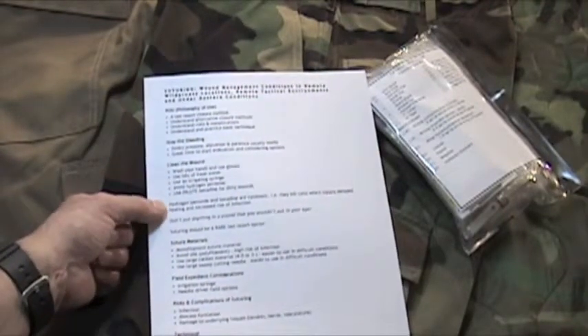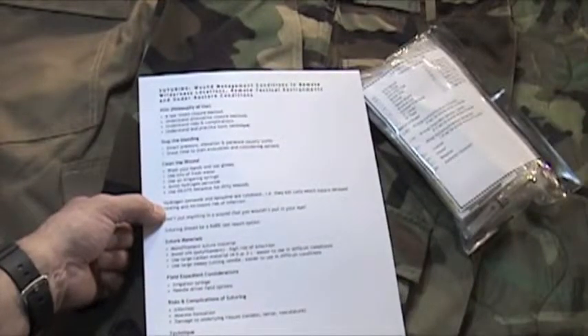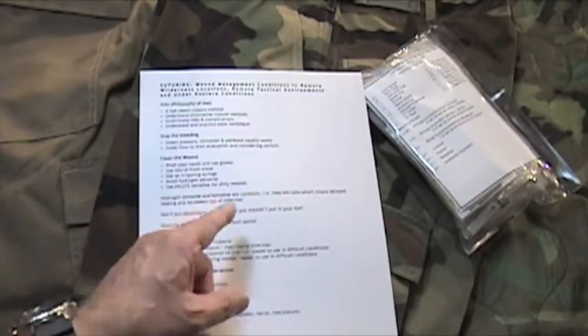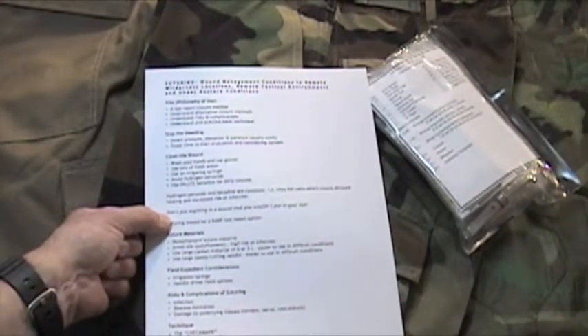To recap: hydrogen peroxide and betadine are cytotoxic — they kill cells, resulting in delayed healing and increased risk of infection. If you're going to use one of the two, use betadine. Use it very dilute and flush with water afterwards, and only use it for dirty wounds. The general tenet is don't put anything in a wound that you would not put in your eye.